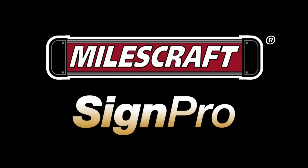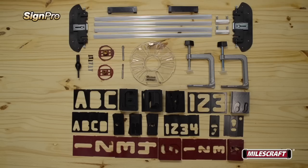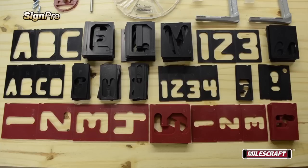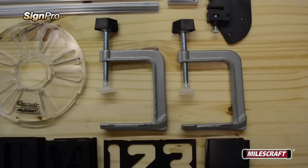Thank you for purchasing the MilesCraft SinePro. Before we get started, let's take a moment to ensure that all of the components necessary to use the SinePro are present and in good condition. If you find something missing or broken, please contact MilesCraft immediately so we can remedy the problem.